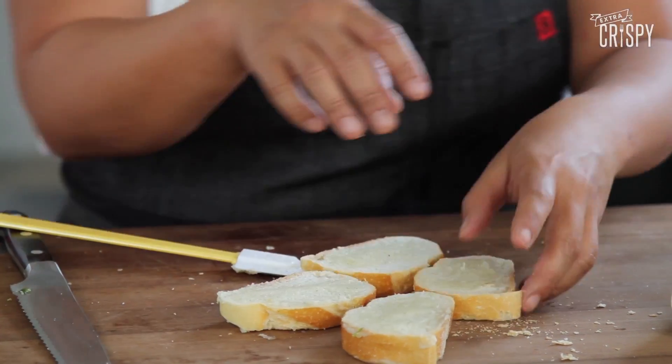You're just gonna put these toasts onto a baking tray and put them in a 300 degree oven, both sides about 20 minutes until they're light golden brown.